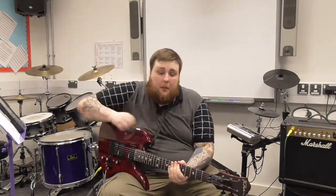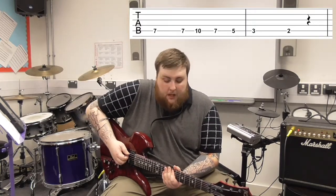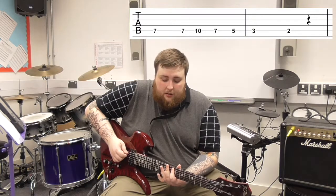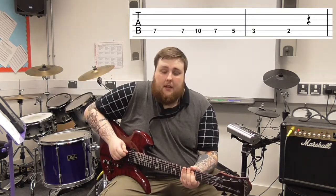I'll have a tab come up alongside me so you can play along. We start on the A string on the seventh fret. So we go all on the A string: seven, seven, ten, seven, five, three, two.